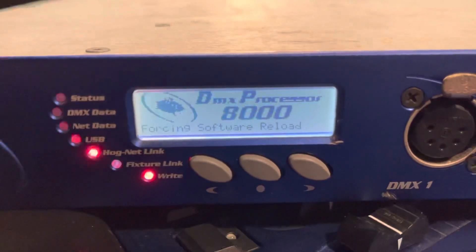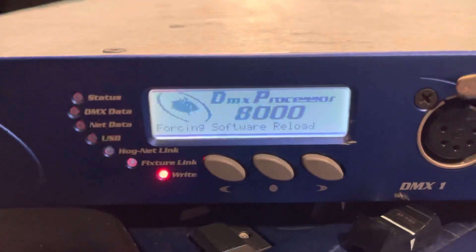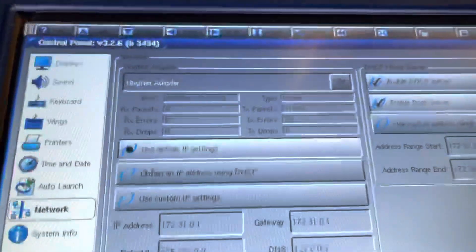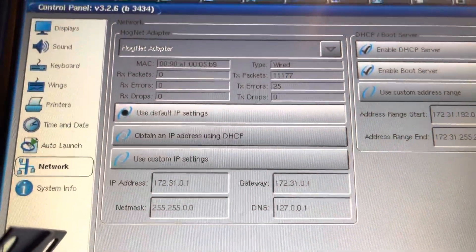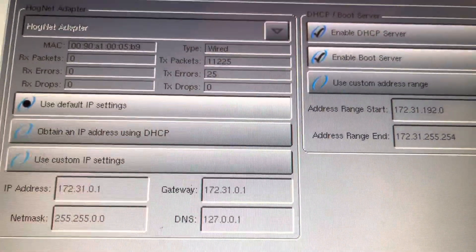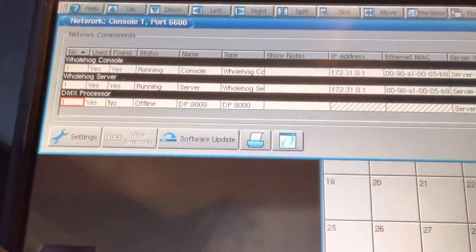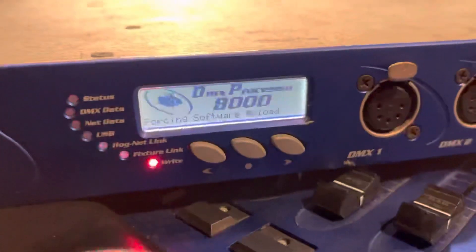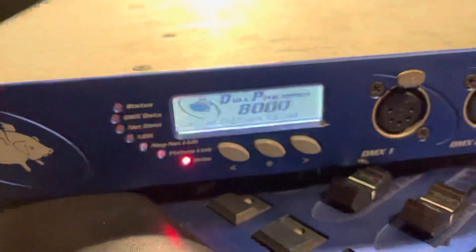After the same amount of time, the fan begins to run again and the console is still sending packets. It's still offline.